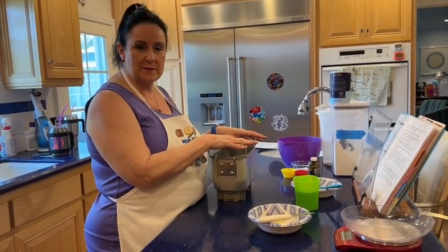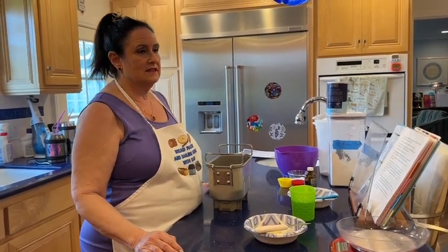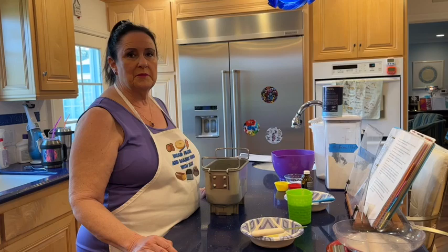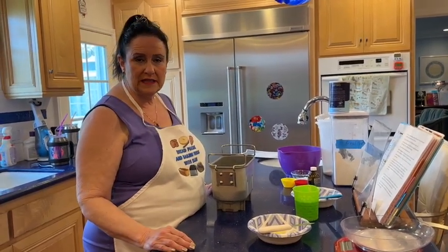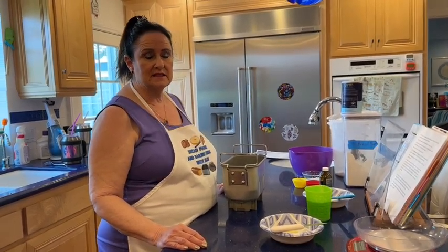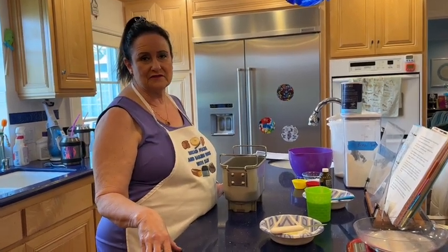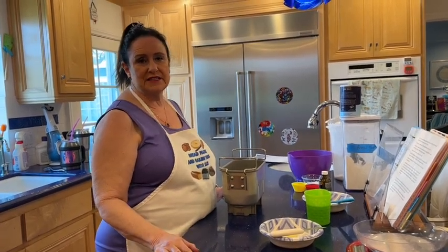Yes, I grew up in the United States using measuring cups like most of you watching, but weighing your ingredients in grams is more accurate. It will give you more consistent, good results with your breads, and if you're like me and lazy, it's so much faster and easier. If you haven't converted yet, look for my video on how to convert from grams to measuring cups.